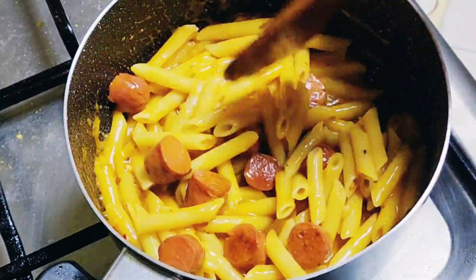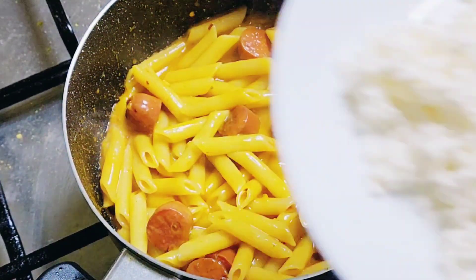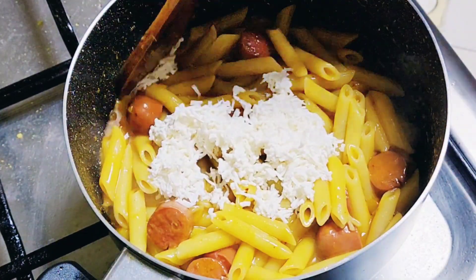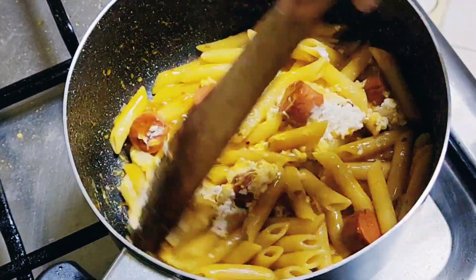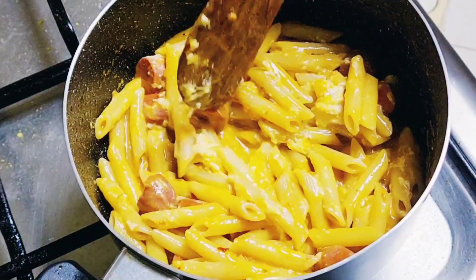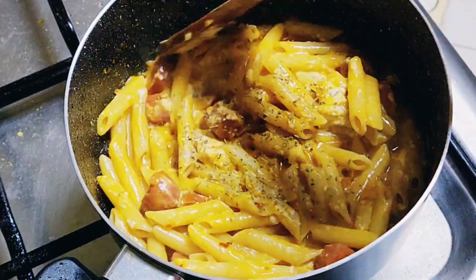Continue stirring and cooking it very nicely. Then we have some grated cheese we are going to put inside and stir it all together to give it a cheesy taste. If you don't like cheese or have some problem with cheese, you can totally avoid this step.